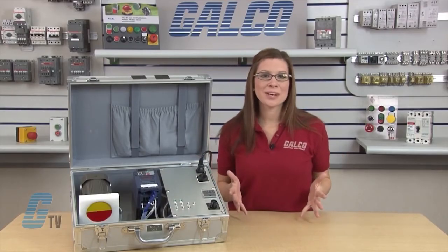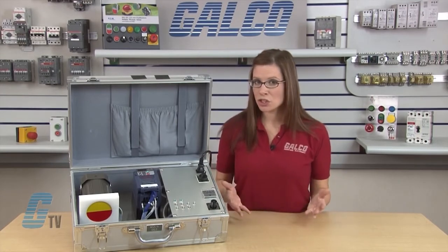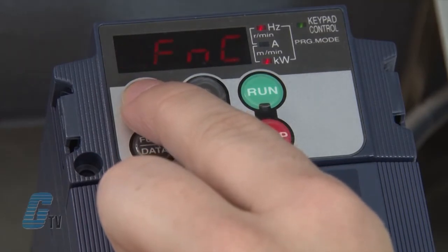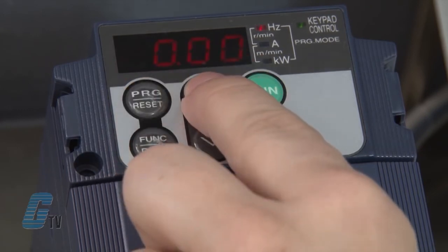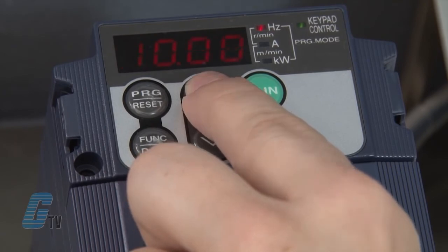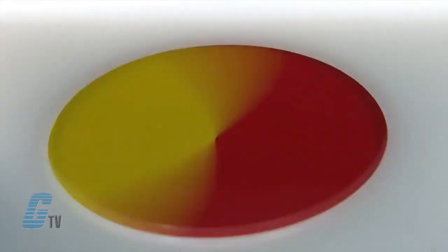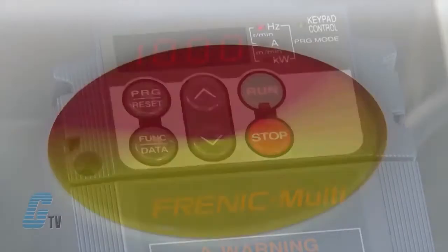I should now have put in all the necessary parameters to start my motor. With everything saved, I can push the program reset key to go back to 0.FNC and then once more to see 0.00 Hz blinking on the display. I can set a low reference frequency such as 10 Hz using the arrow keys, then push the run key for the motor to turn in the forward direction. To stop the motor, I will push the stop key.